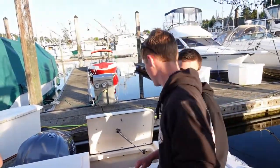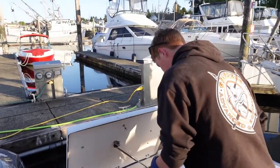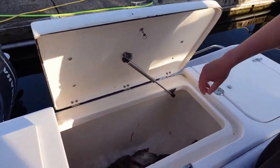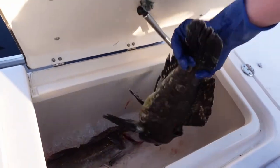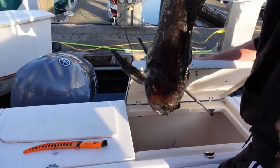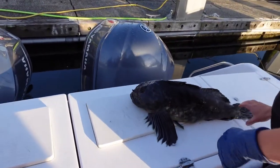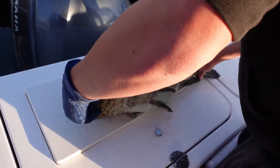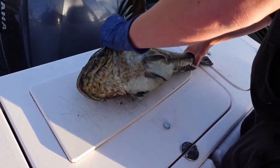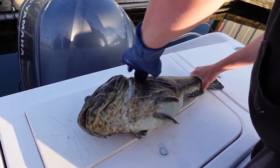We're gonna get this monster Cabezon cleaned out and filleted. It's the first time I've ever cleaned a Cabezon, so we're gonna do this together. I'm really thinking about where to start — right here, right along the spine.